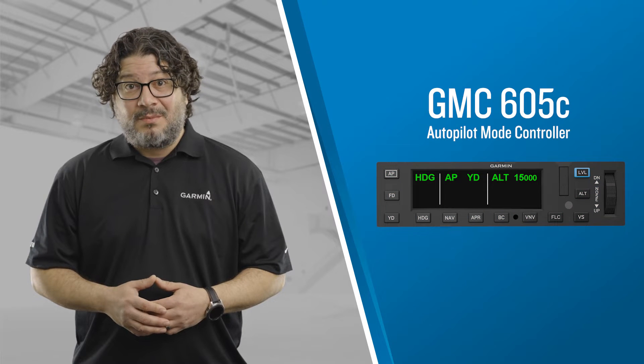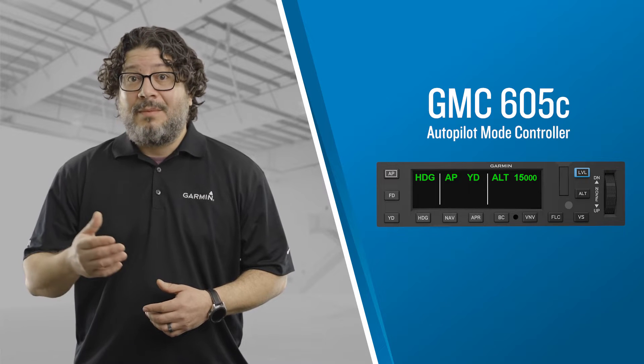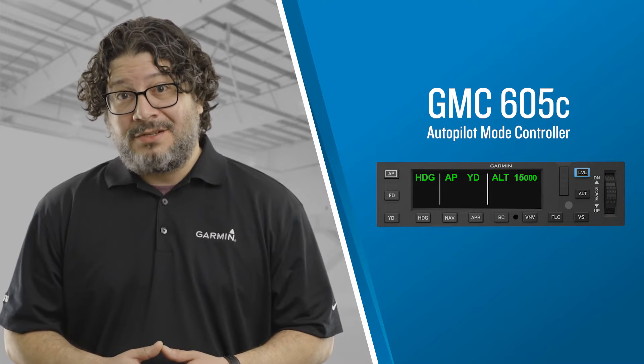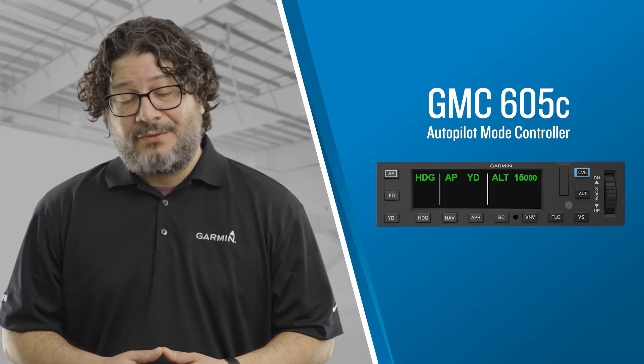This video is the first in a series of videos that will describe the operation of the GFC-600 digital autopilot. In these videos, we'll show the original GMC-605 mode controller, which is familiar to many pilots, along with a focus on the recently introduced GMC-605C. The GMC-605C introduces color enunciations to the mode controller associated with the GFC-600 automatic flight control system, enabling enhanced awareness of system status. In this video, we'll describe the design philosophy of this new mode controller and describe the color-coded enunciations that are part of the system. You'll also see how these enunciations would appear on the original GMC-605.